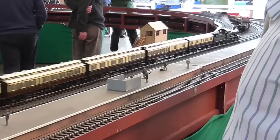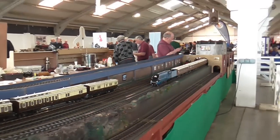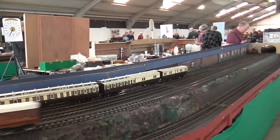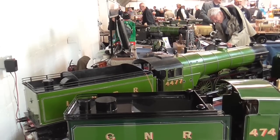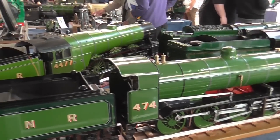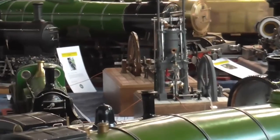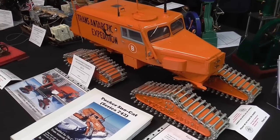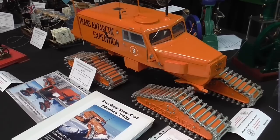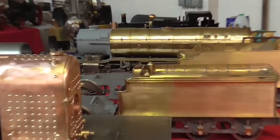The locomotives are all built from scratch and run on live steam, controlled by remote control. Here we have Mallard running in steam in miniature. There are more locomotives everywhere you look. These locomotives mainly belong to members of clubs, and where the club has a stand, they like to display members' work. There are some stationary engines in the distance as well, and also some more slightly unusual things, such as a scale transatlantic expedition. More locomotives in progress — these are prior to painting.